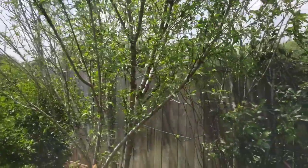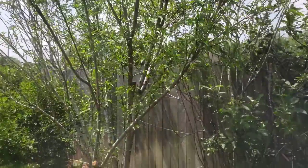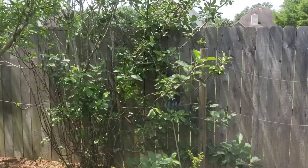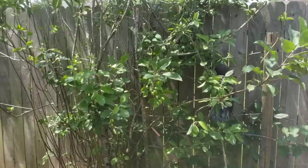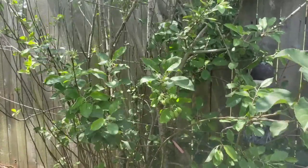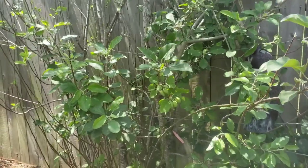The nectarine tree has not produced any nectarines. I have another nectarine tree over there — they're supposed to cross-pollinate each other but they haven't done so. I'm going to be taking out this nectarine tree to make room for the producing apple tree. So the Anna apple and the Golden Dorset are the ones worth keeping.